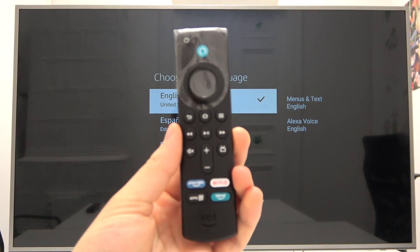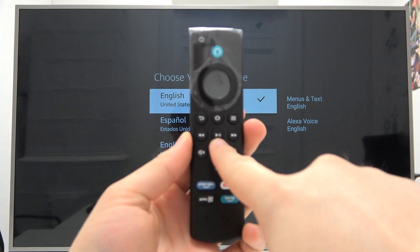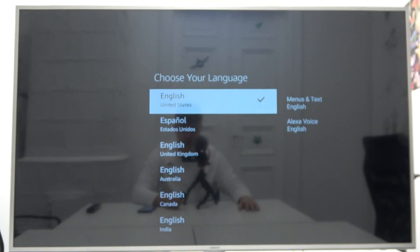To pair the remote, as you can see on the screen, you have to click and hold the middle button for about one second, and after that you will be brought to this menu.